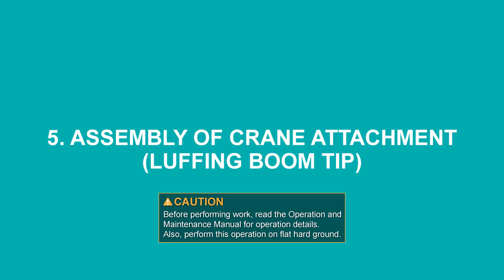Assembly of crane attachment luffing boom tip. Before performing work, read the operation and maintenance manual for operation details. Also perform this operation on flat, hard ground.